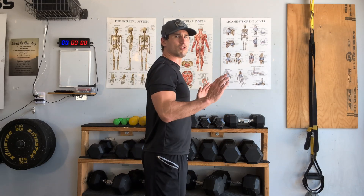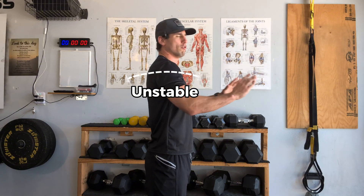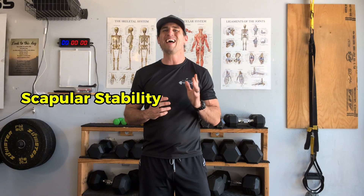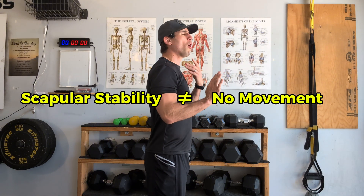The third and most common fault is not maintaining these cues — allowing excessive movement out of the shoulder blades and getting sloppy with how much movement we allow. When I say the scapula is a stable structure for the arm, that doesn't mean it doesn't move at all. It's not frozen in place.